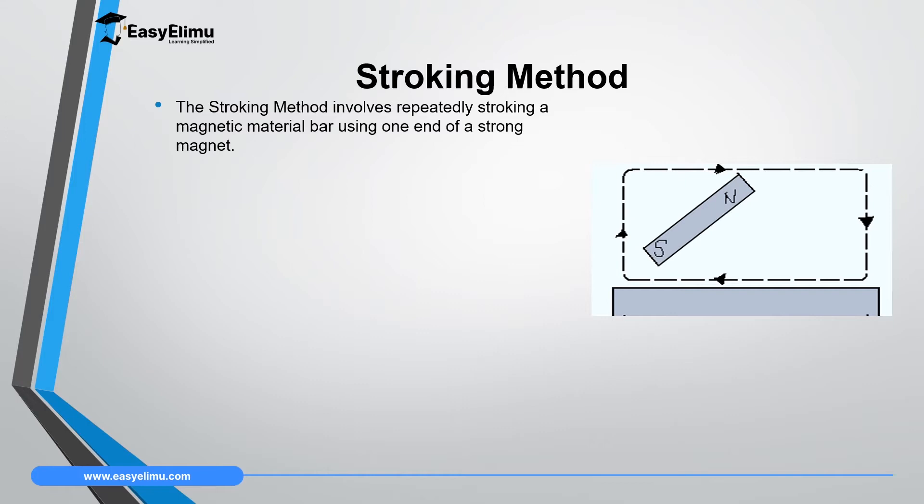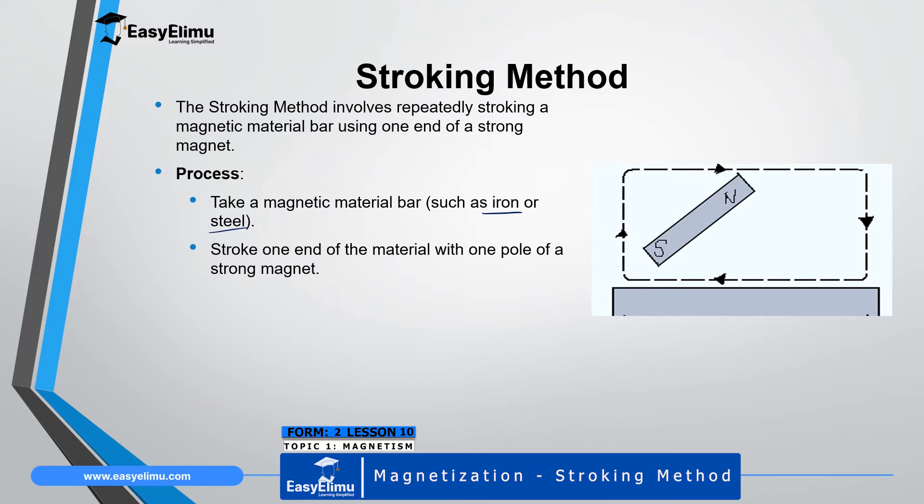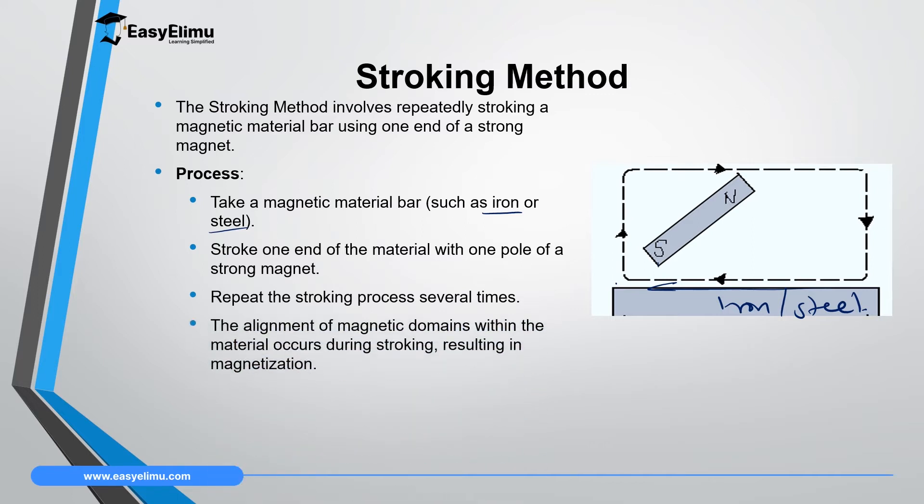The stroking method involves repeatedly stroking a magnetic material bar using one end of a magnet. To magnetize a metal bar, you need a magnetic material such as iron or steel. You stroke one end of the material with one pole of the magnet — in this case, the South Pole — stroking from one end to the other without interchanging the pole. Once you reach the far end, you lift your magnet and continue from the start. You repeat the stroking several times, and the alignment of the domains within the material occurs during stroking.